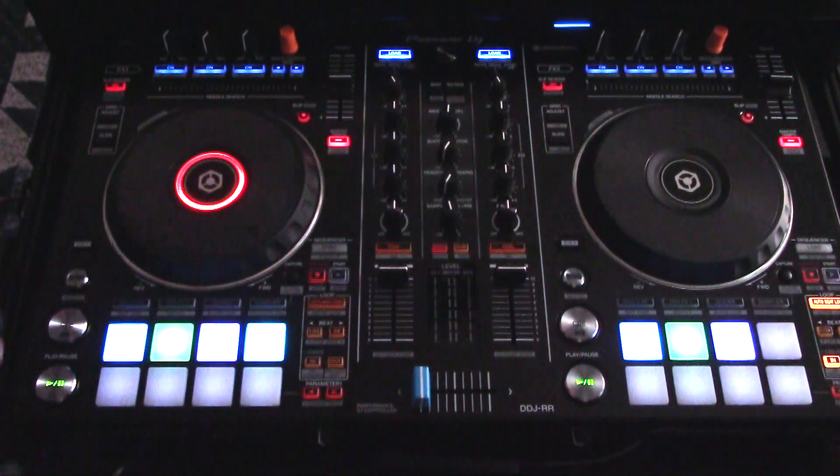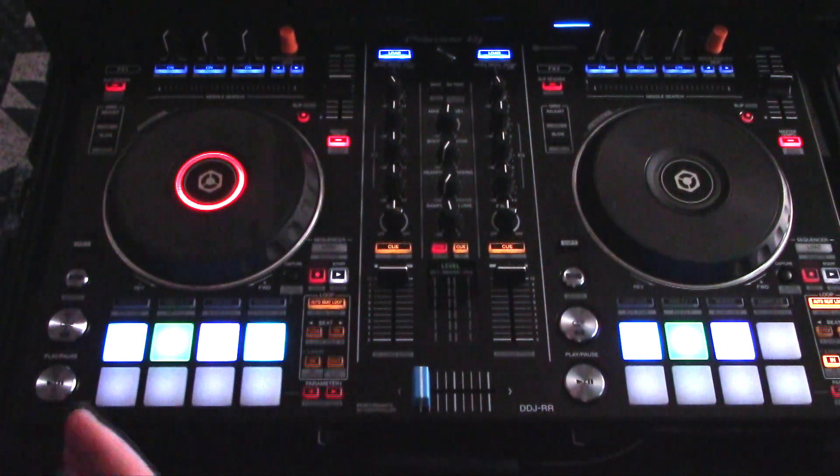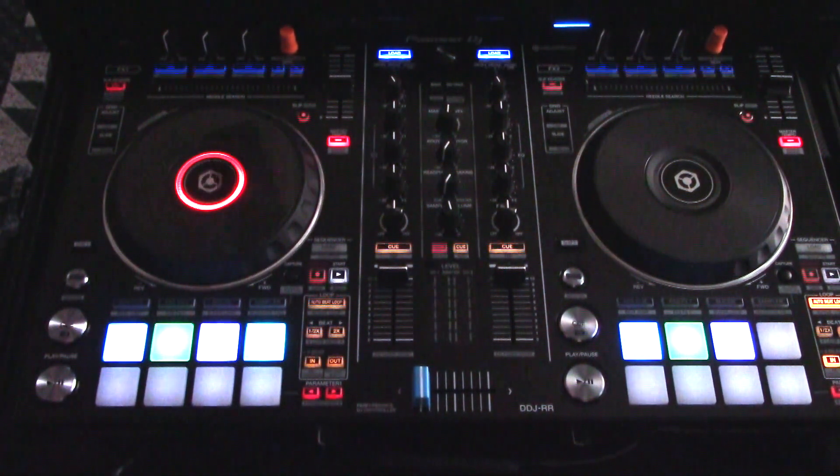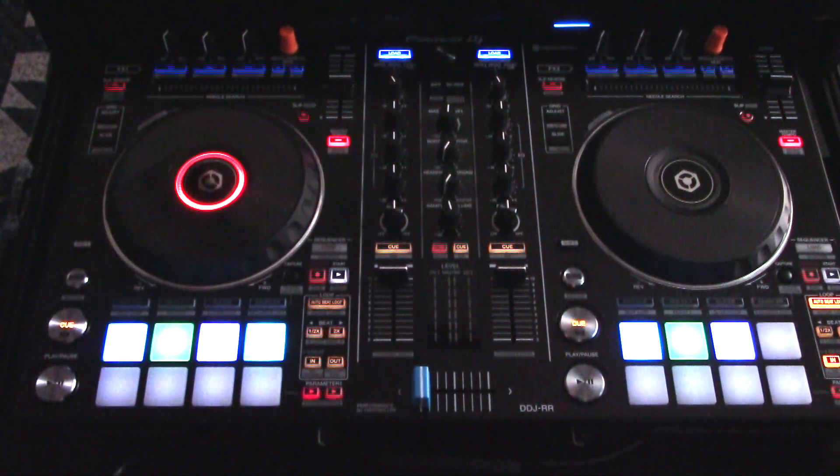Recently I was in the market for a Rekordbox controller and I was really looking heavily at the DDJ-1000 — it's a very CDJ-style kind of controller. What I ended up with was going with this because it's a little more lightweight, a little more portable. For what I use it for, it's actually really wonderful, and I don't need a four-channel mixer, so I think the two-channel one really does a great job.